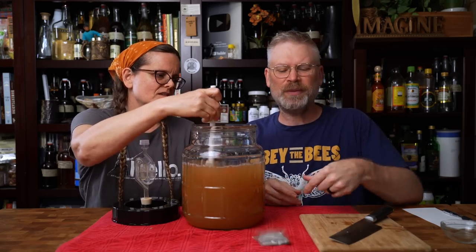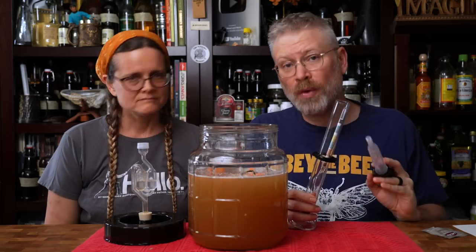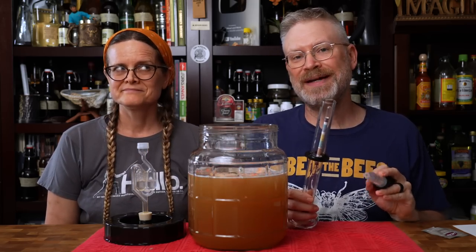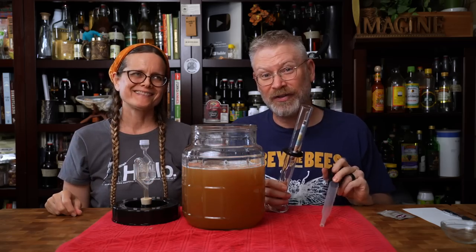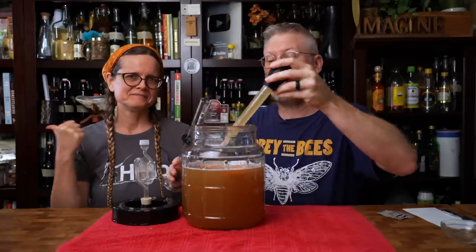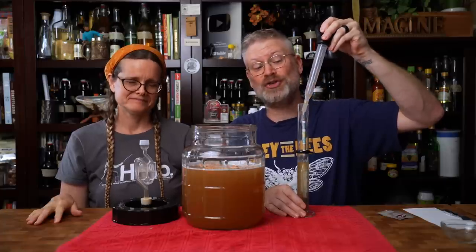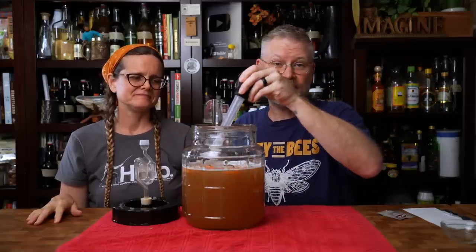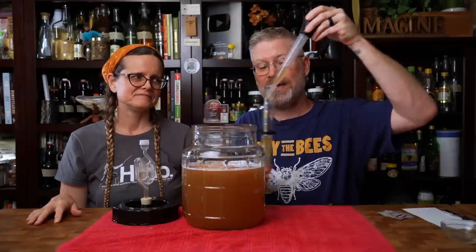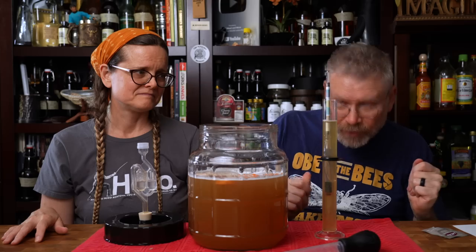Before we do anything else, let's take a gravity reading - my hands are sticky, I have to go wash. By the way, before we started anything, the very first step was we sanitized everything. There's a red bucket on the side that holds about five gallons of water mixed with Star San according to the manufacturer's directions, and things stay in there until we're ready to use them. That's why everything looks wet.